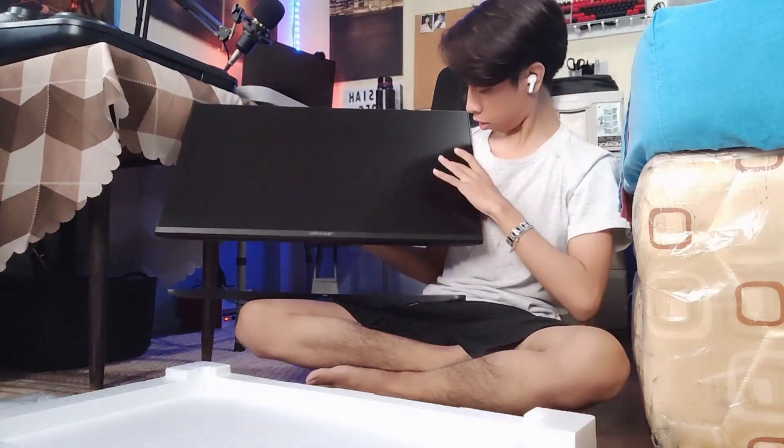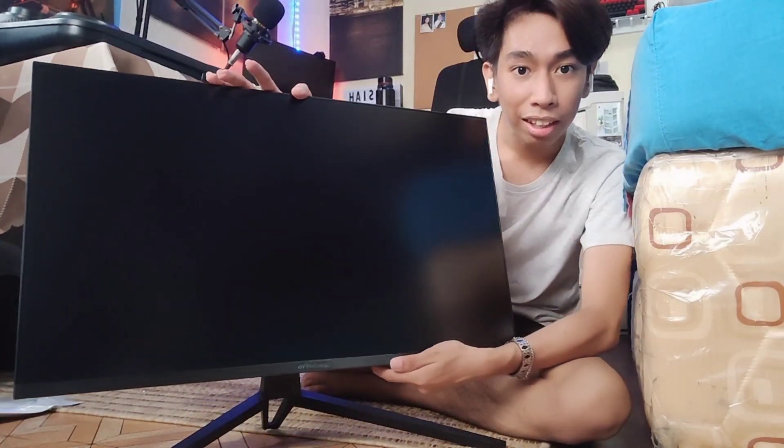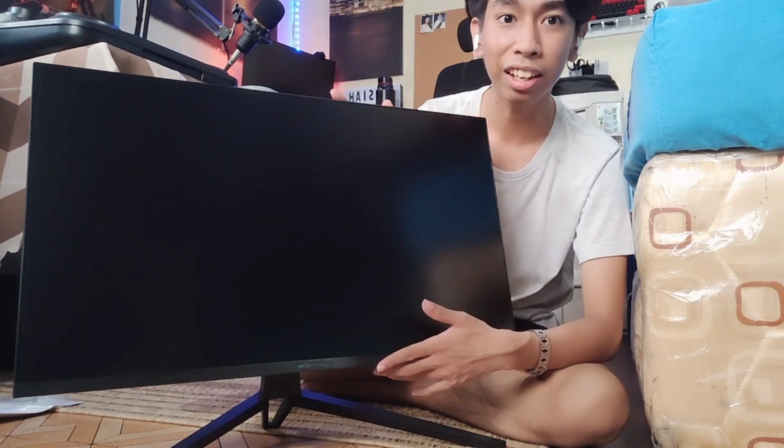Without further ado, here's the monitor. And there you go, guys — it's so big! Let me place it into my setup and then I'll explain why I bought it.